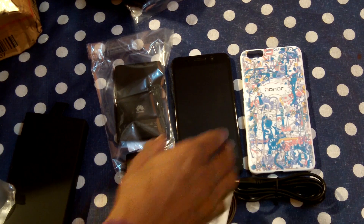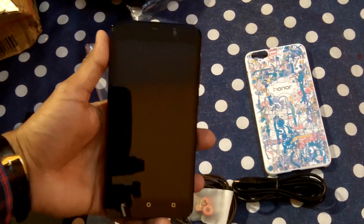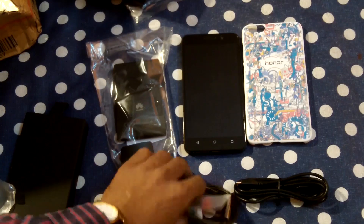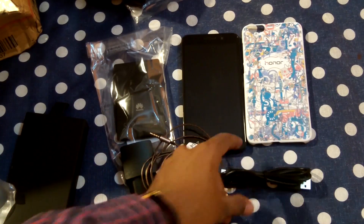So you can see now we have this phone and special edition cover, battery, charger, headphones, and power cord.